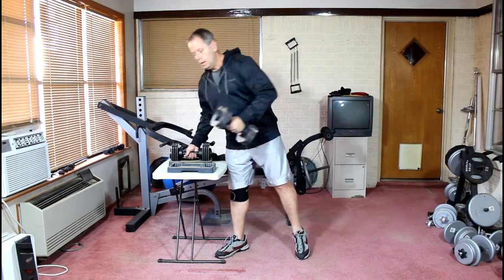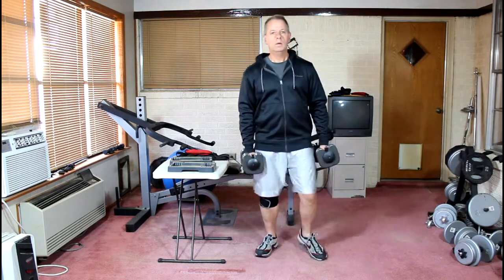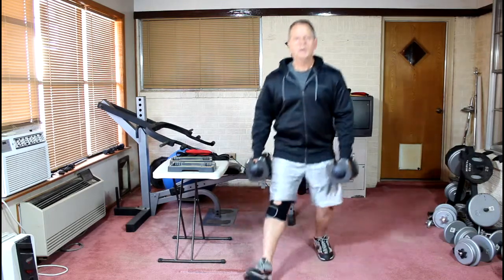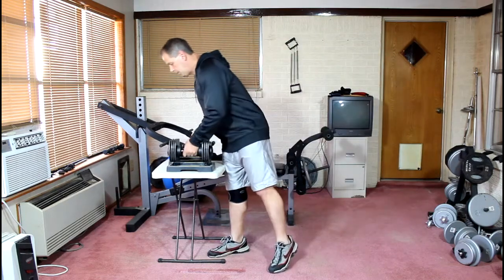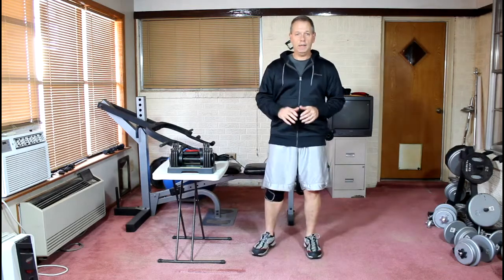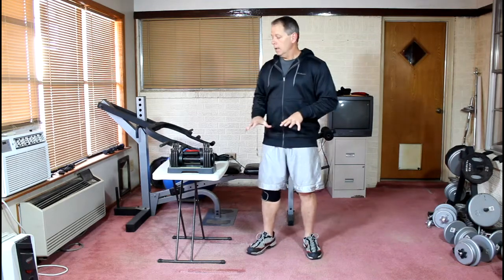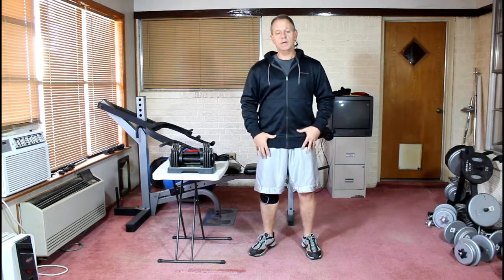I'm going to do them with weights, and that's the way you would do a set of lunges with weights. I would suggest that if you're just starting or working through a knee injury, you start out with a very, very light weight to get used to doing the movement, and then gradually work up in both weight and repetitions. Start out with 8 or 10 repetitions with a very light weight, and then you can move up to 15 repetitions as you get stronger.